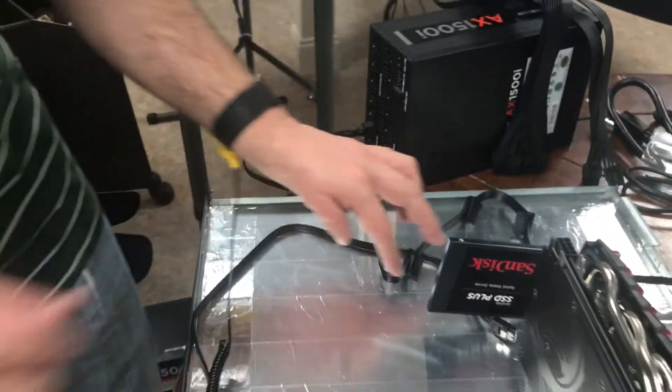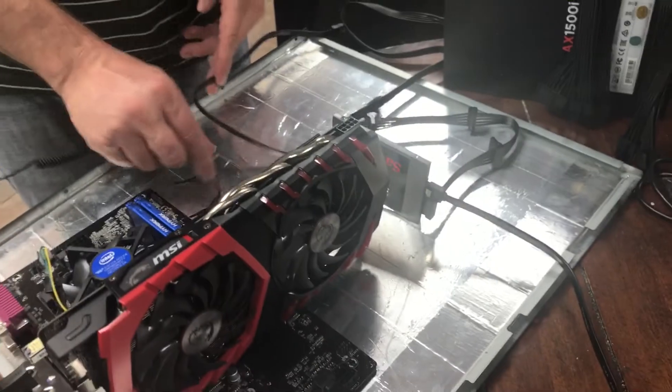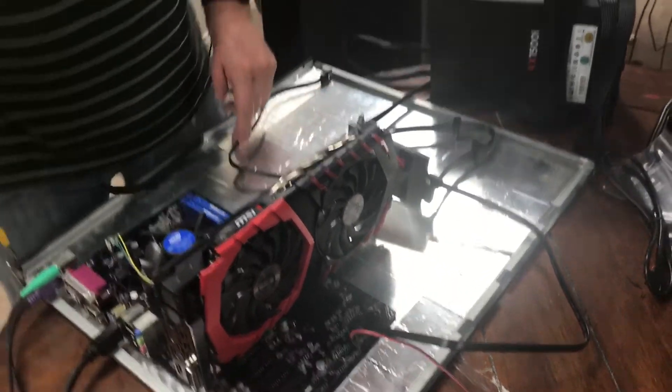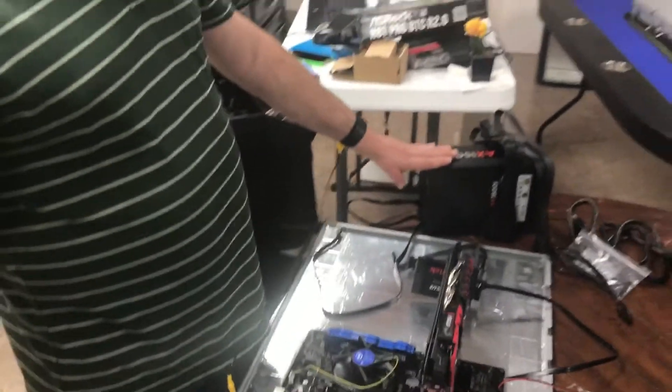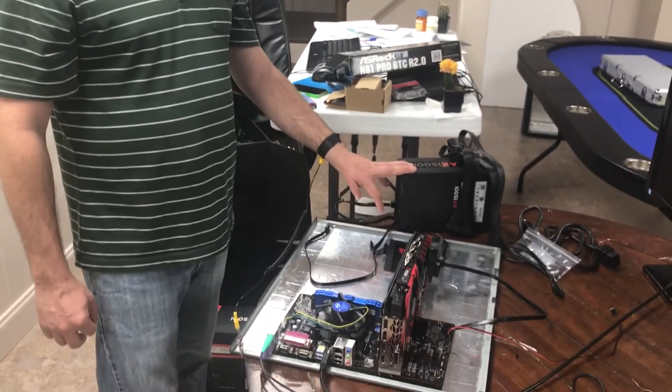So that's how you install the SSD drive. Thank you. For the next video, we'll be looking at our Corsair AX1500i, powering this bad baby on for the first time. Thank you for visiting At Home Crypto.